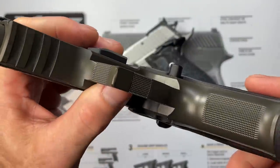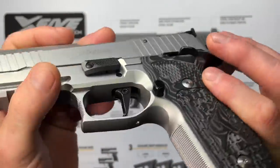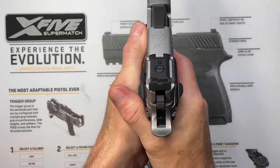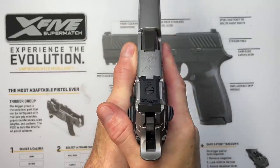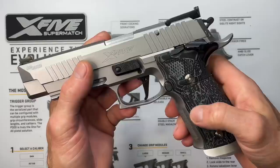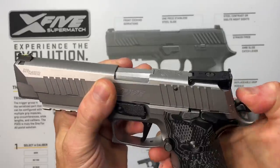We have the extended mag release. A lot of people notice it sticks out quite far, but the Germans have been doing it for quite a while. Contrary to popular belief, when you're holding and shooting the pistol, you're not even touching that mag release — there's a void in your palm when you're shooting properly, so there's no real risk of accidentally dumping a magazine while competing. Extended mag releases are becoming pretty popular.